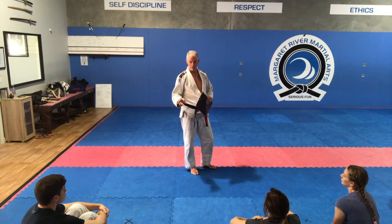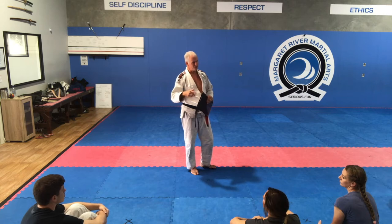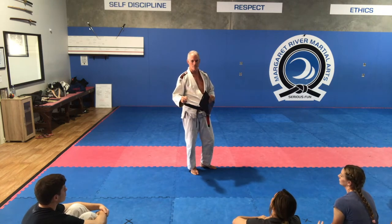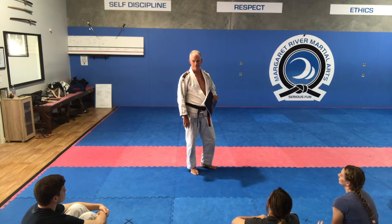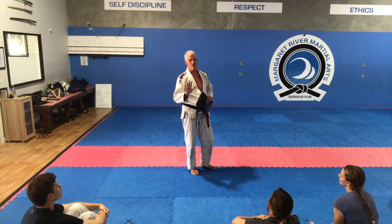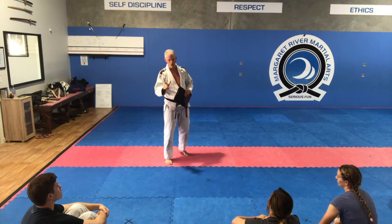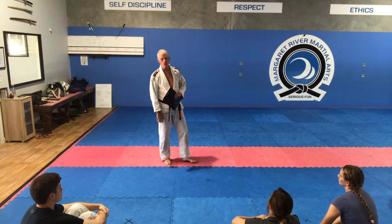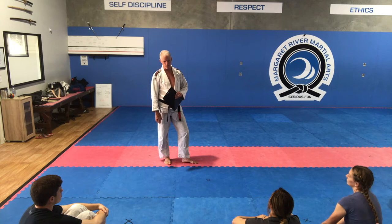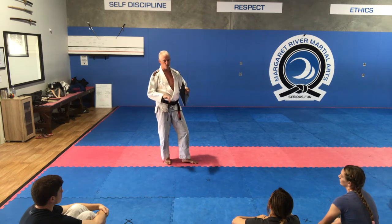There are no rules about which one you have to do or can't do. What I'm going to do over the next five sessions is some will specifically be gi, some will specifically be no-gi, and towards the end you choose. For instance if you decide you really like no-gi, over the last few sessions you turn up in no-gi and I group you as best I can.